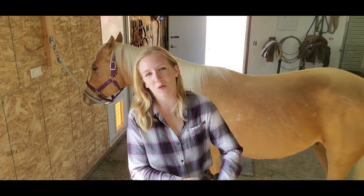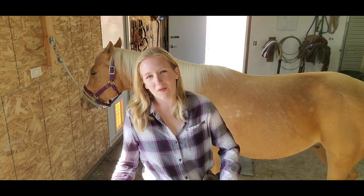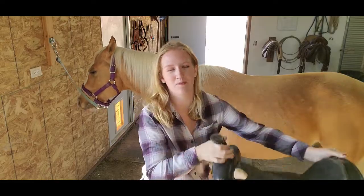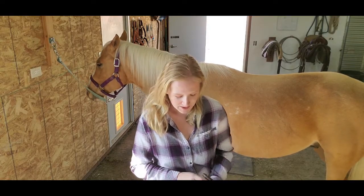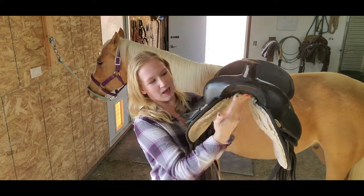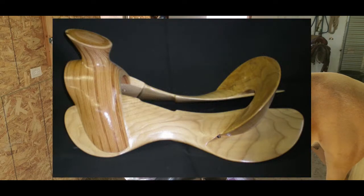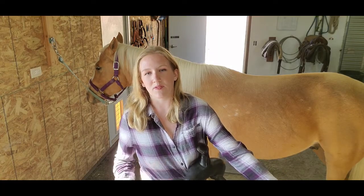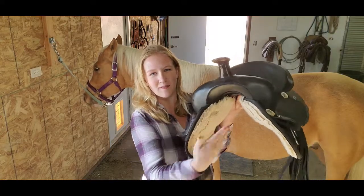If you are looking into getting a saddle, there are two phrases that come up a lot that confuse some people: semi quarter horse bars and full quarter horse bars. This right here is just a traditional synthetic Western saddle, and when they say semi quarter horse bars or full quarter horse bars it refers to the general structure of the saddle. Every single saddle has something called a tree inside — I'll put an image on screen — and you can think of the tree like the main internal structure, or foundation, of the saddle.